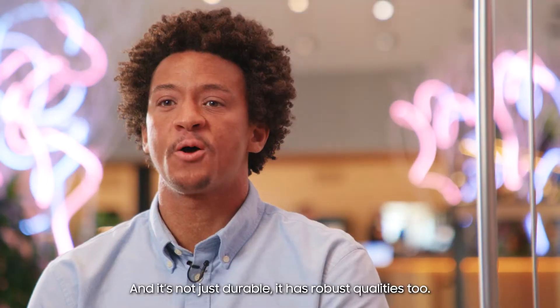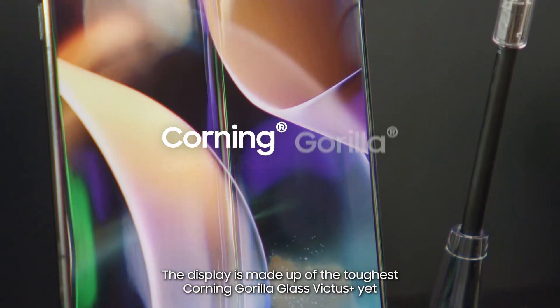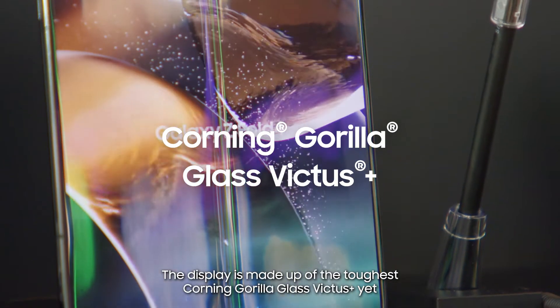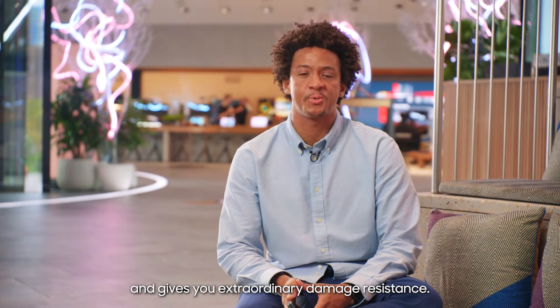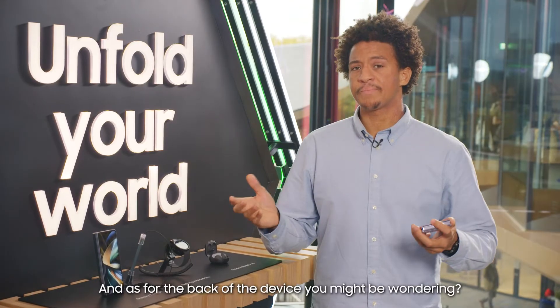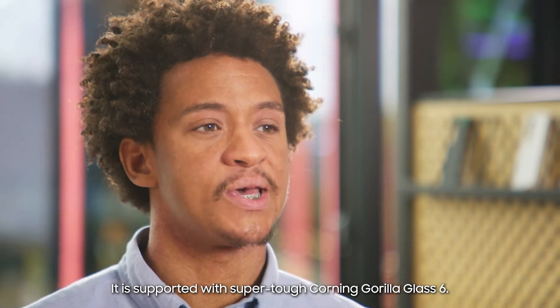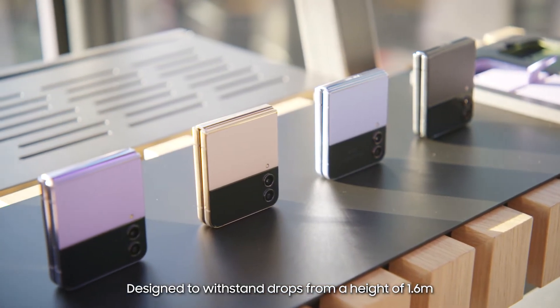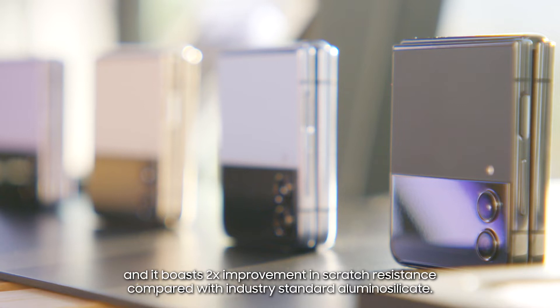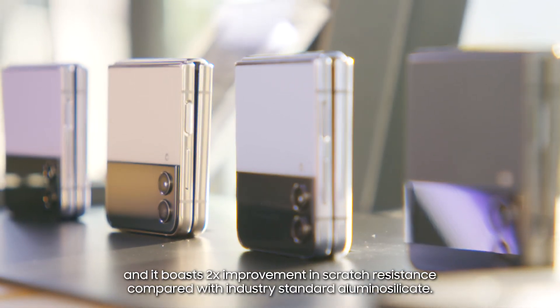The screens are designed to last, and it's not just durable — it has robust qualities too. The display is made up of the toughest Corning Gorilla Glass Victus Plus yet, giving you extraordinary damage resistance. There's no need to worry about scratches, bumps, and knocks. As for the back of the device, it's supported with super tough Corning Gorilla Glass 6, designed to withstand drops from a height of 1.6 meters, and it boasts two times improvement in scratch resistance compared with industry standard aluminum silicate.